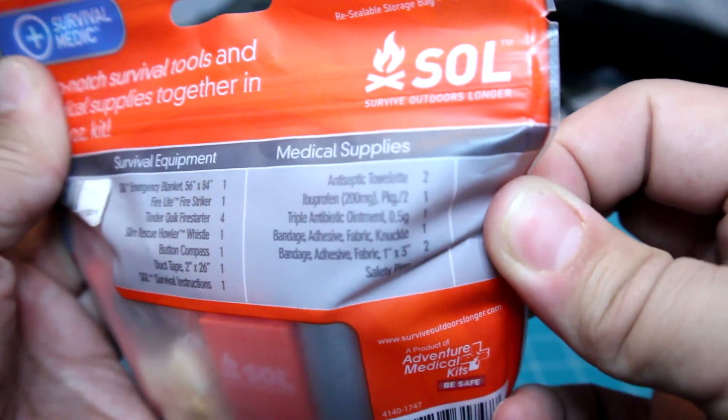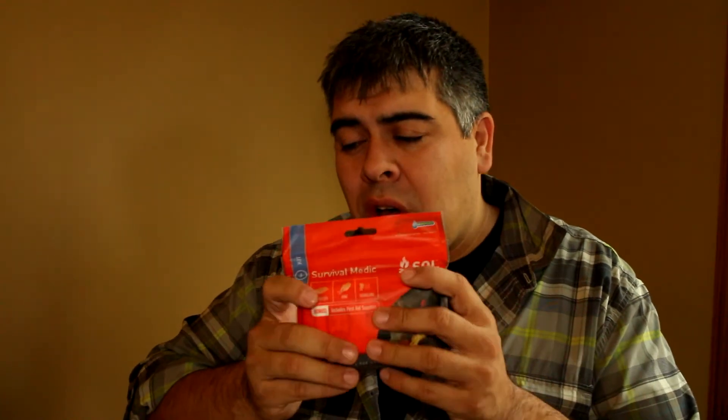With its compact size and waterproof container, all sealed in a pouch, this is a perfect gift for the beginner backpacker, hiker, camper, or just anyone to keep in a day pack or fanny pack. At the time of this video it's just $12.99 on Amazon — please check the links below. SOL also offers other options as far as medical kits and survival kits, so you can follow the link below and you'll see those as well. This is the SOL Survival Medic — a really awesome little kit for a really good price.